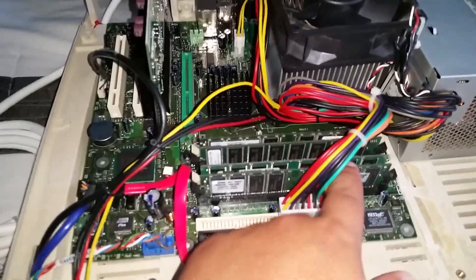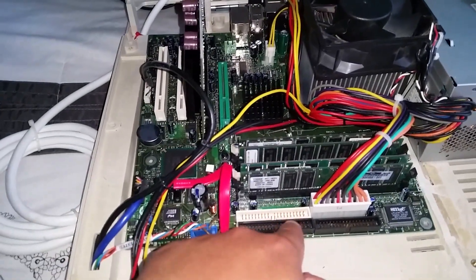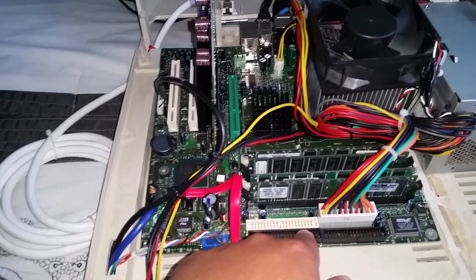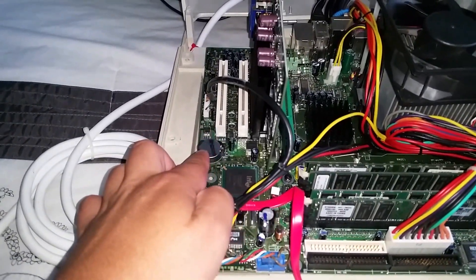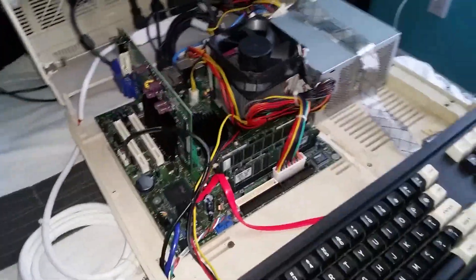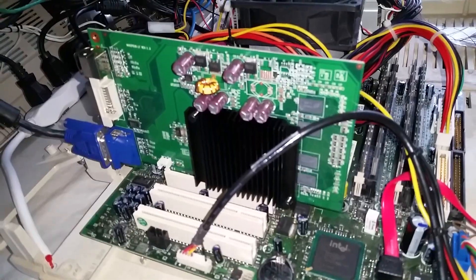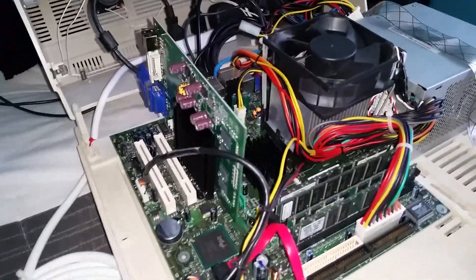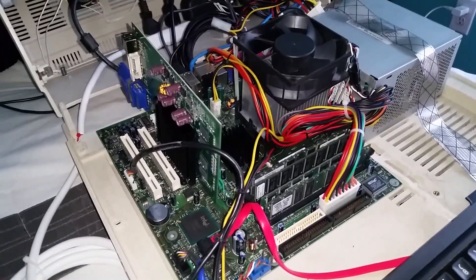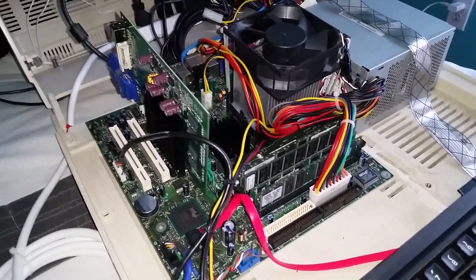Over here you can see where the power supply is connected. I'm using an older motherboard — you can see the IDE connectors — but it works perfectly. I also replaced the BIOS battery because it was giving me problems on the first boot. I upgraded the video card as well — you can see that here. The only reason I upgraded was because some games were giving me lag, and after the upgrade there are no more issues.